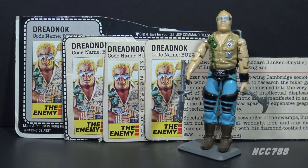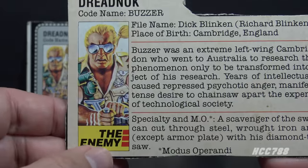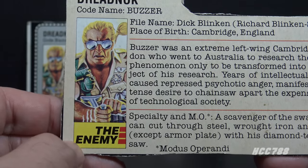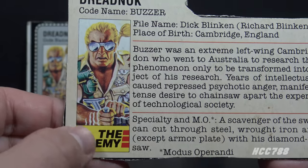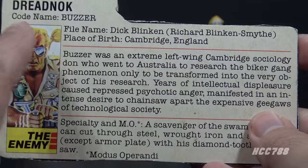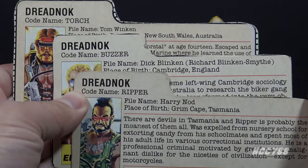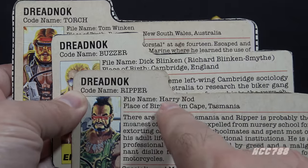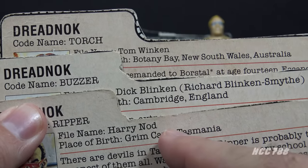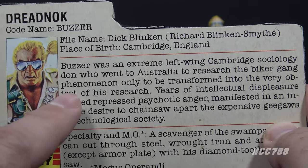Let's take a look at Buzzer's file card — there are several interesting variations where they changed the text. This is Buzzer's first file card. It has his faction listed as 'the enemy,' not Cobra, which is correct since he sometimes works for Cobra but is not a Cobra agent. There's a portrait of Buzzer painted by the legendary Hector Garrido. His code name is Buzzer; his file name is Dick Blinken, in parentheses Richard Blinken Smythe. This is part of a joke — the first three Dreadnock file card names together spell out Tom, Dick, and Harry, and their last names are Winken, Blinken, and Nod, taken from a poem by Eugene Field. His place of birth is Cambridge, England — Buzzer is British.